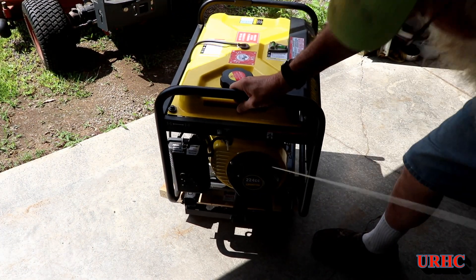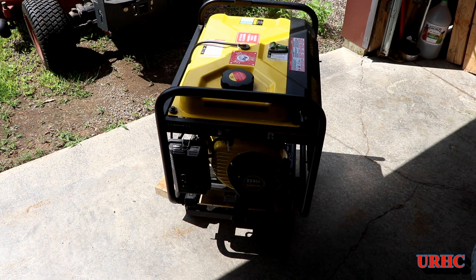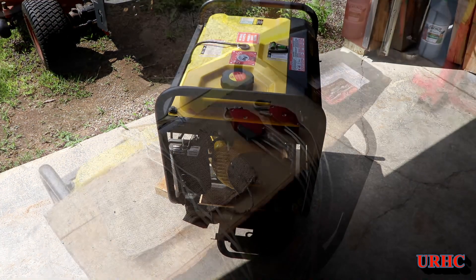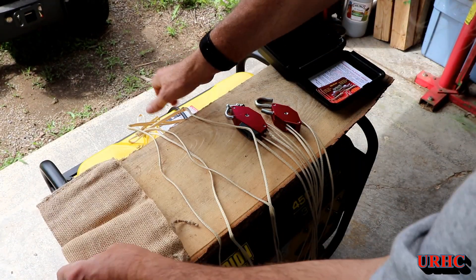I just thought I'd show you this little Champion generator I've got. This thing's been sitting for a year and hasn't been started, and first pull — turn on the gas, let it sit for a while — and first pull it starts right up. That's another little handy machine.